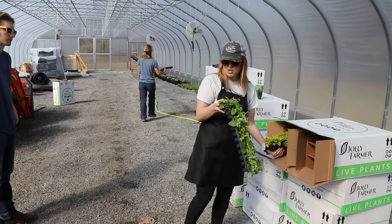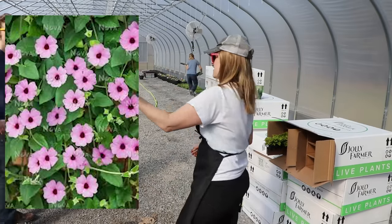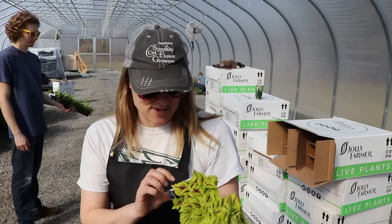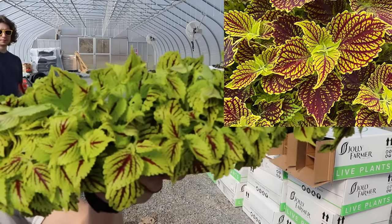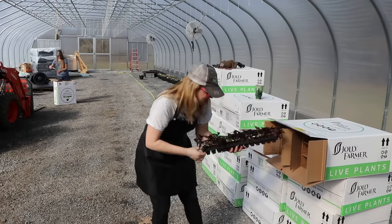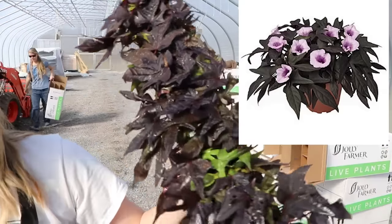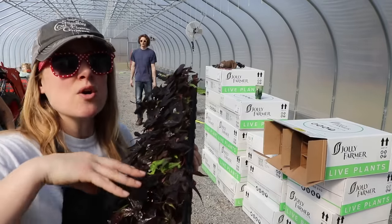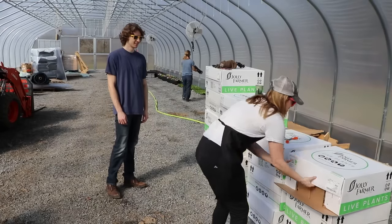Another thunbergia — this one is called Pink Beauty. I'm excited to see the pinks! And this one — I love coleus, you guys know that — this one's called Main Street Venice Boulevard. Fantastic coleus. The last thing in this box is a sweet potato vine — this is the Flora Mia Black sweet potato vine, super popular. The first trays will be used in patio pots for four-inch pots. Nice job Henry packing this box!